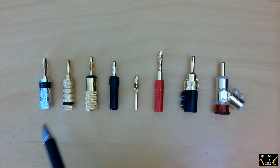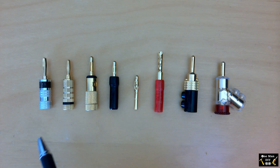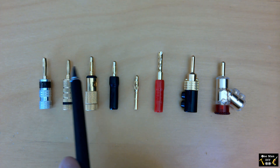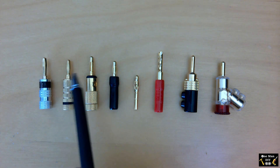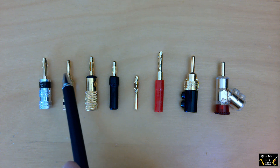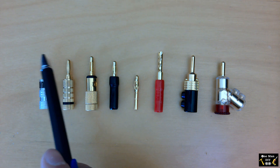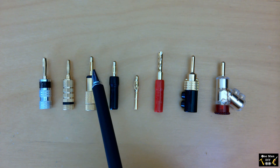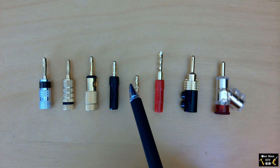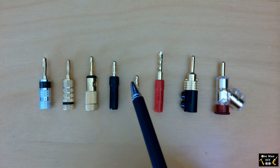Here are the eight types of plugs I have chosen. Some of them are pretty similar but there are quite a few differences. Starting with the tips: these are typical banana plugs and there's a difference between two styles. I've heard them referred to as lantern type — the ones with big leaf-like extensions — and these are referred to as tine types. Parts Express calls them nine-tine because they have all these tines going around them.